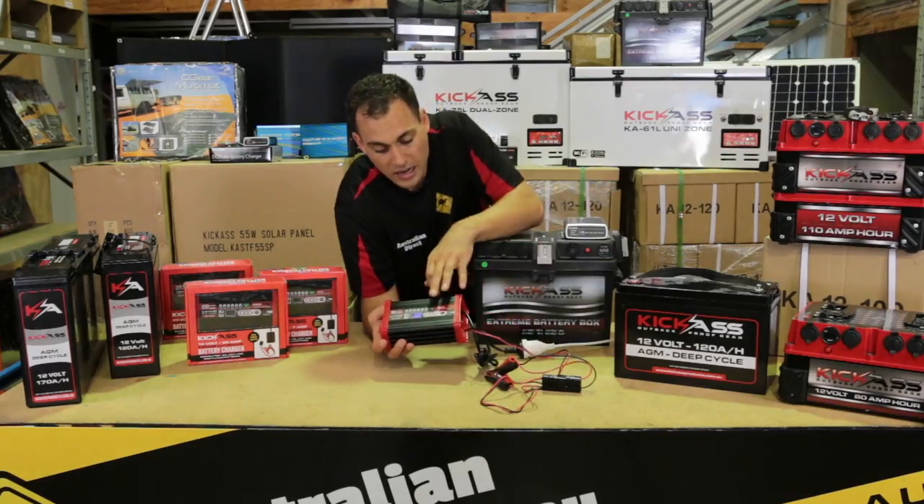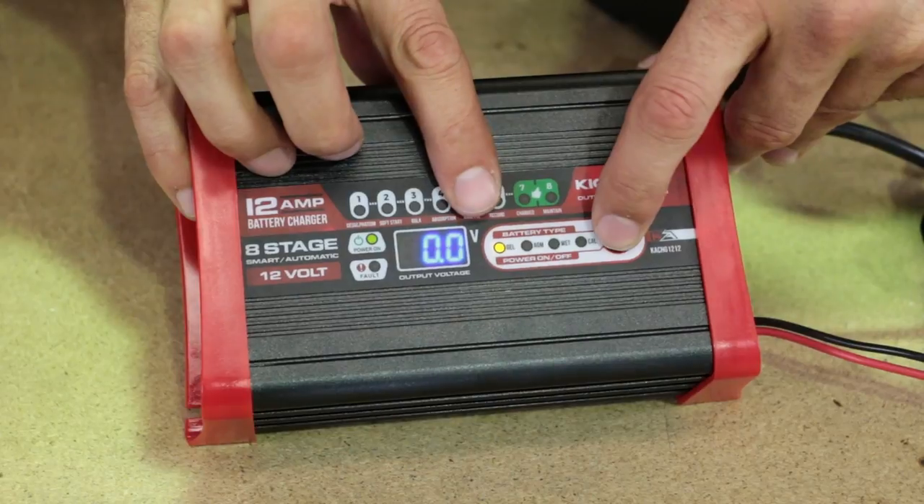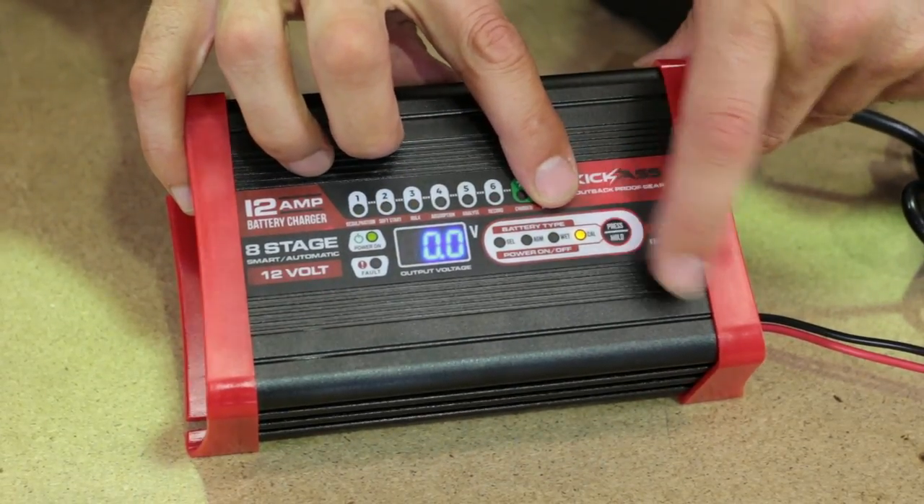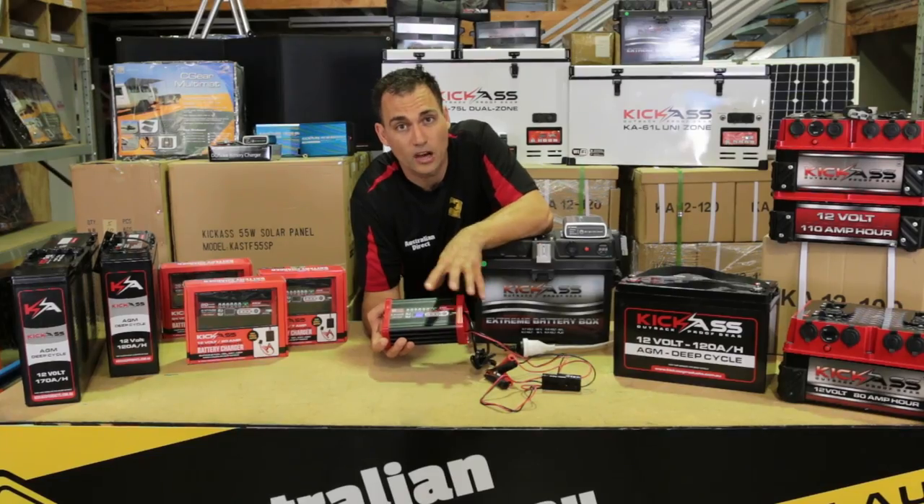These chargers are set up to work automatically with gel, AGM, wet, and calcium batteries. You can just push this little button here and select the battery type you want to use.